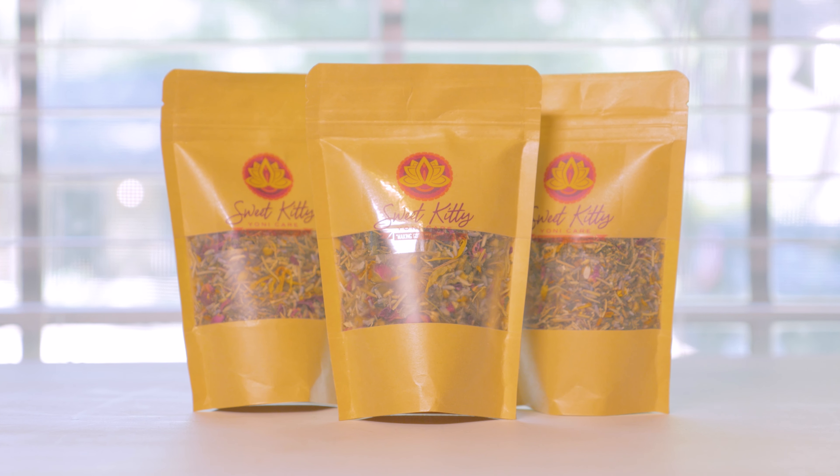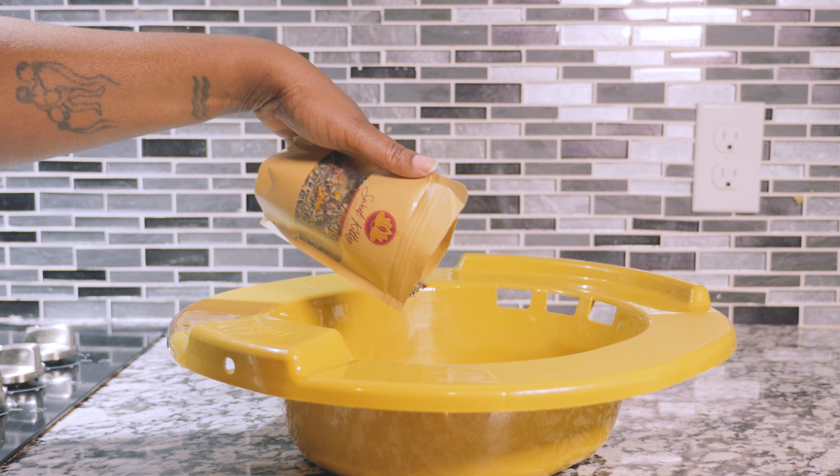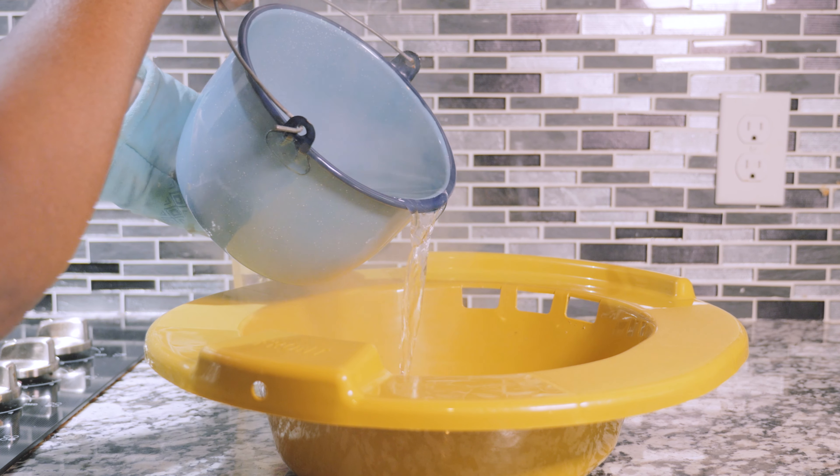Tear open your resealable Sweet Kitty Yanni V-Steam Pack. You only need one-fourth cup of herbs and 6 cups of water. Less is more — you don't want to burn your bum.